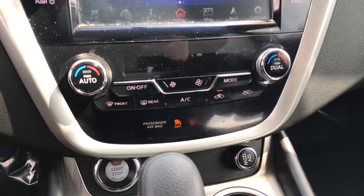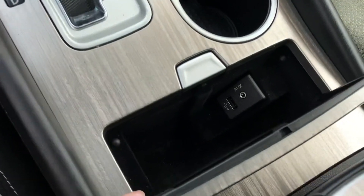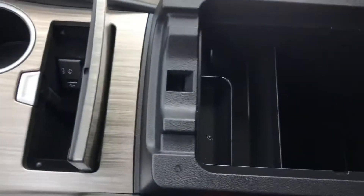Down at the bottom you have your climate control and shifter. There are a few cup holders and a cubby right over here with a USB port and an aux. Over here in the center you're going to have your center armrest and another 12-volt outlet.